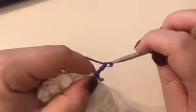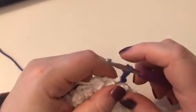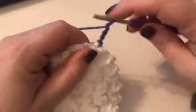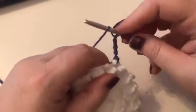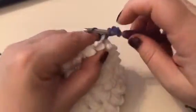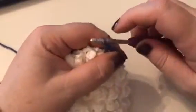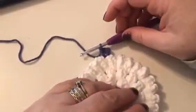So that's 1, 2, 3, and 4. Now what that counts as is a half treble and a chain 2. I'm going to work over my ends because I hate weaving in ends. Then it says to half treble into the same space. So half treble: yarn over once, insert the hook, pull up a loop, yarn over and pull through all three loops on the hook — and what you've just created there is your first corner.